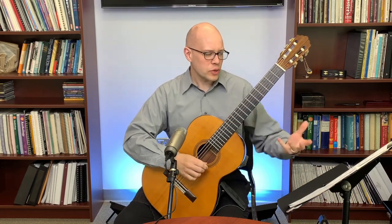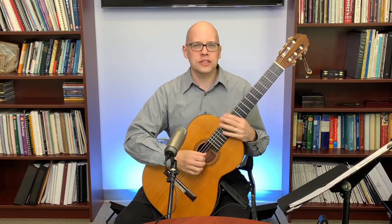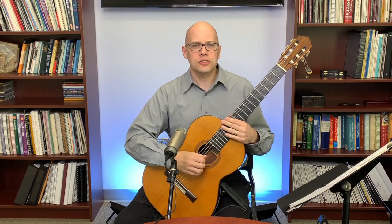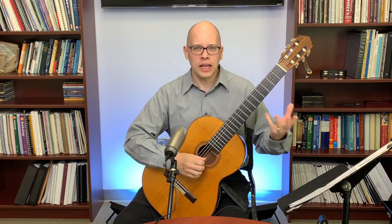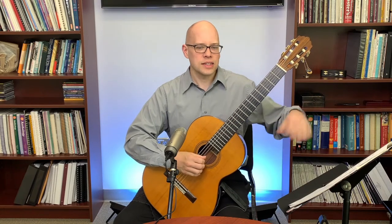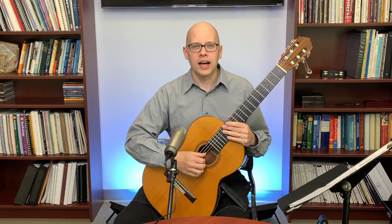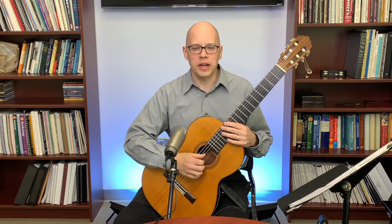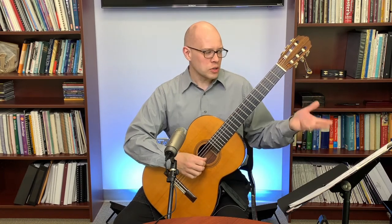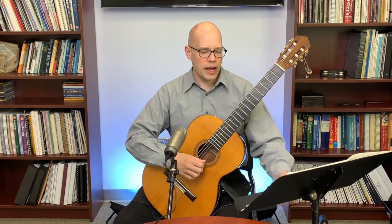Back to Abel's question about learning a piece from start to end. I start off with mapping the technical and expressive details. I'm going to use Carcassi Etude 3 from the Opus 60 Melodious and Progressive Studies as an example — let's pretend I were learning it for the first time.